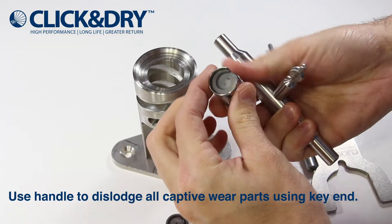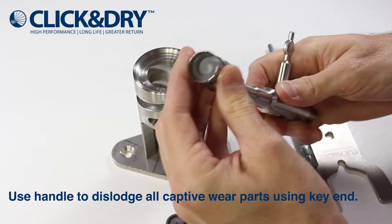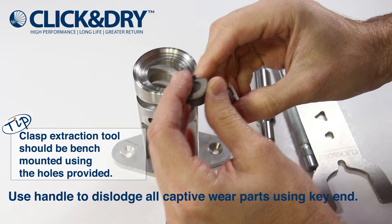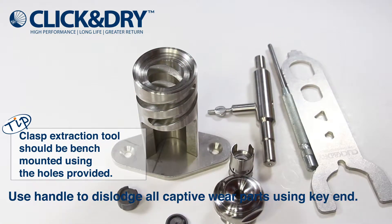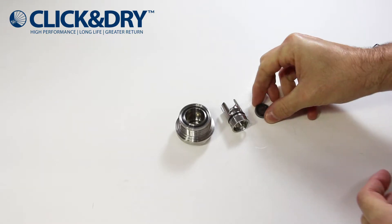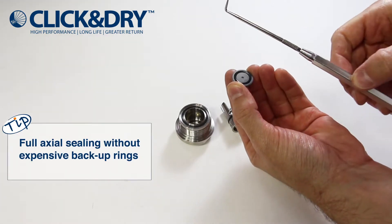Insert the key through the keyway and twist the tool to remove the wear parts softly. If the swirl remains, use the handle of this tool and push through the rear of the clasp. Change the o-rings after each run.